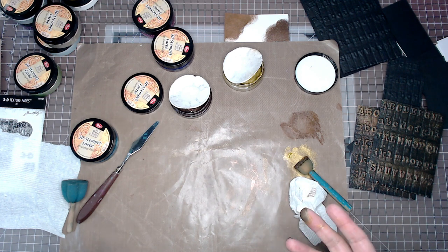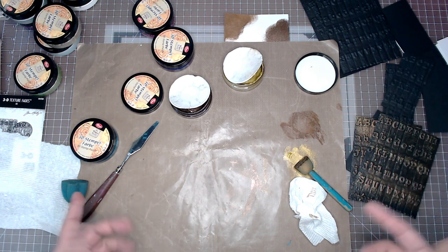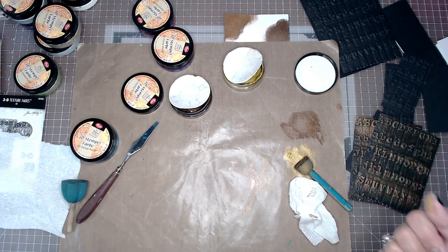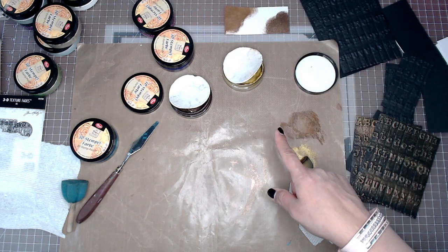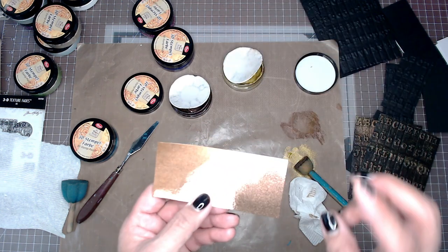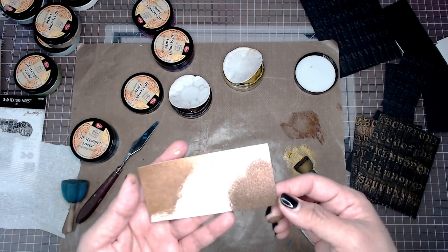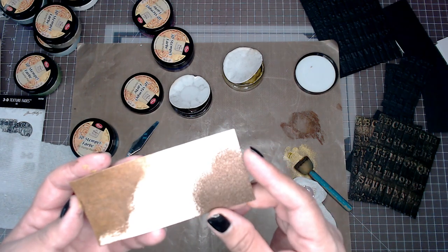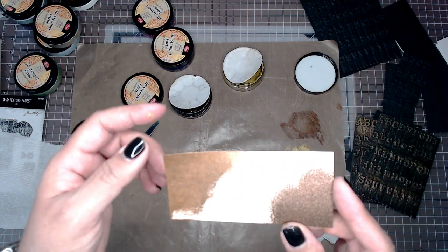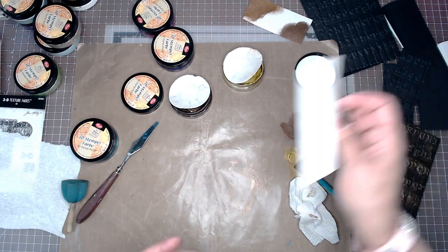All we've done is run some paper through the embossing machine using our embossing folder, and then we talked about some of the Viva paints. I did some swatches to explain why I decided to use them. Basically, Viva paints have two different applications. They have the 3D effects, which is more of a stone-metal look, and then they have the smooth application, which is more like a suede. I can show that to you real quick with just a piece of paper.